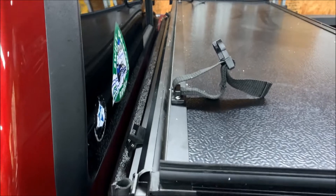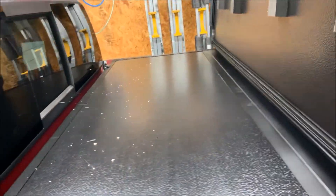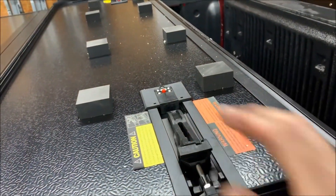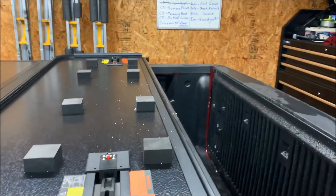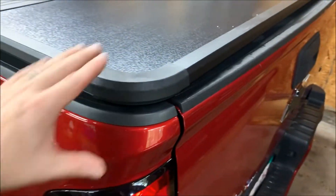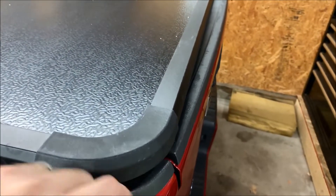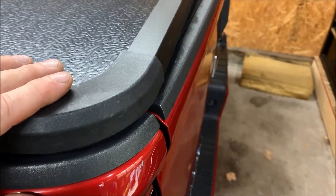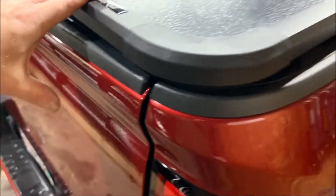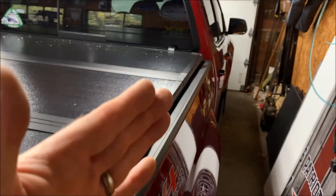Next step: release the straps — the cover is not attached yet — and just open it up. Make sure the clamps are locked into place, then open and close it again. We're checking the length of the cover on the bed to make sure it's even on both sides. Looking at both sides, it's right at the radius between the tailgate and the bedside — we're centered left to right and good on the length.